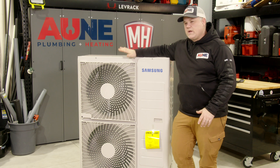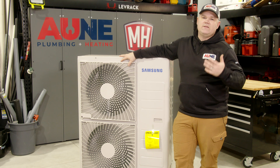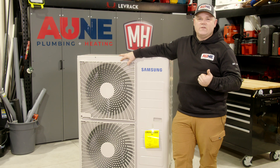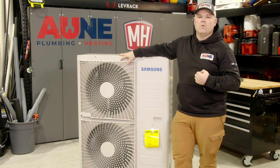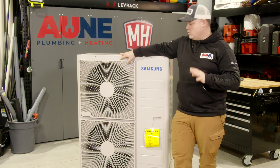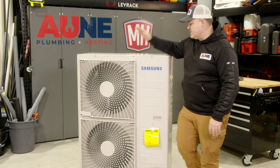The cool thing about these Hilux units is that the whole idea is that this will hook up to any TXV coil, any standard coil. So you don't have to do a new install with a coil and furnace and everything. You can retrofit this, and that's what got me looking at it in the first place.